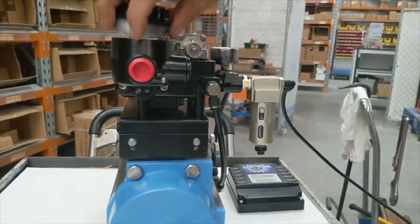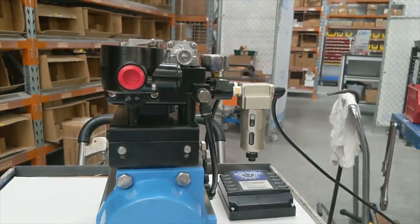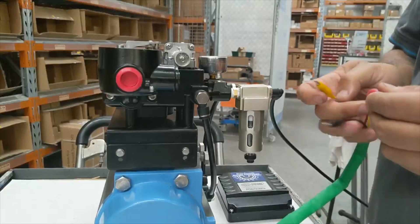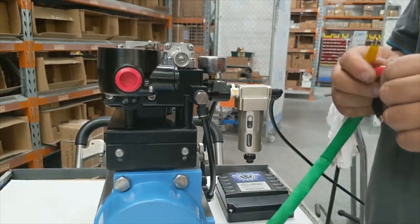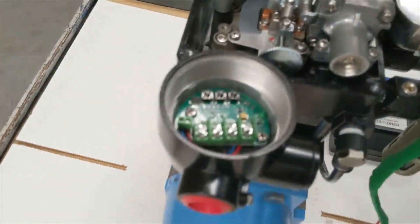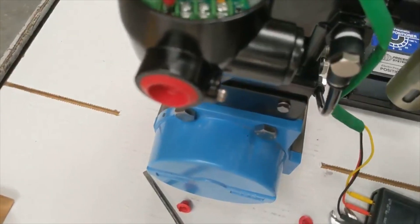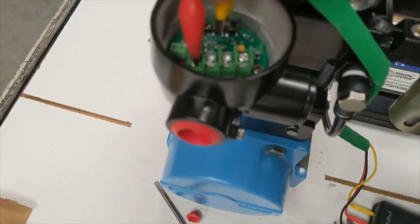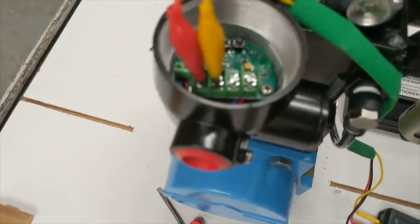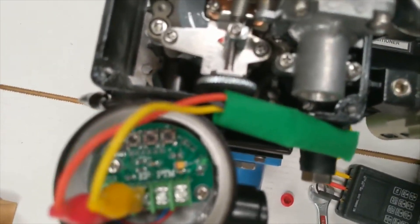Now we'll test using our signal generator. Apply the positive signal to the terminal furthest to the left, and the negative to the one next to it, labeled as EP on the board.